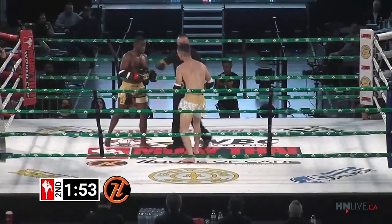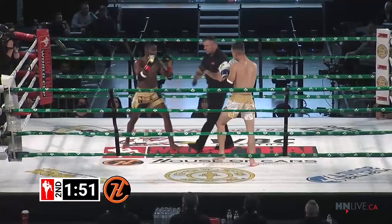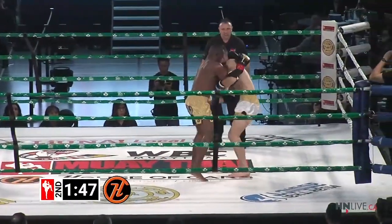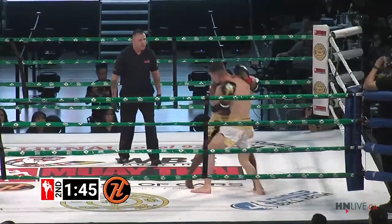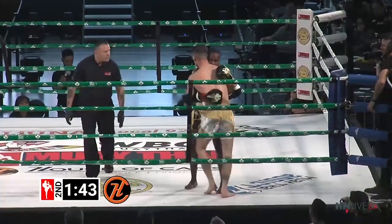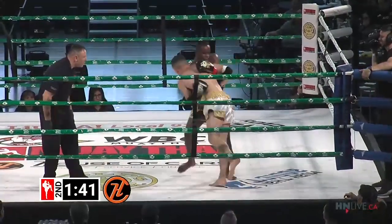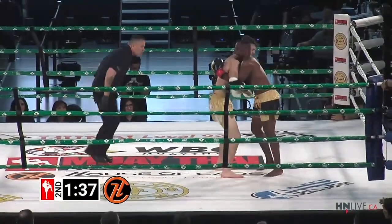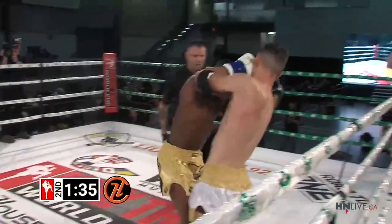Big head kick to start round two — why not, eh? Abdul tries to return. Good left knee from Abdul. You can see that Austin is just trying to tie up those hands, but he's eating monster knees. Those have to have an effect.